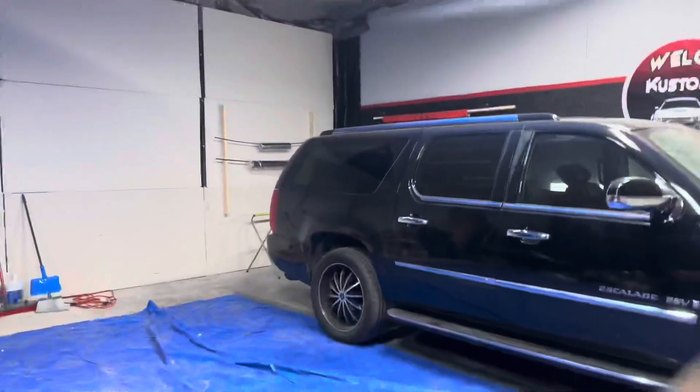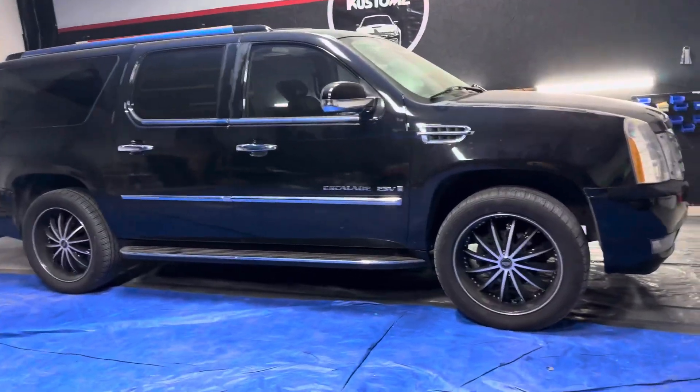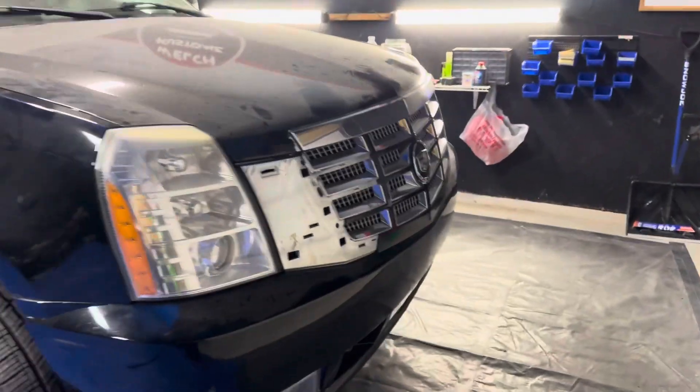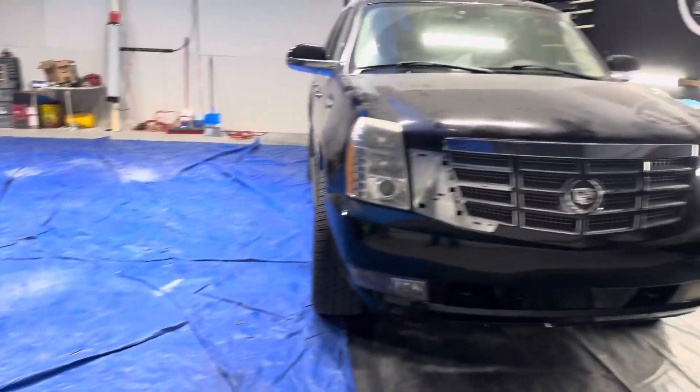What up YouTube, it's D Welch checking in with another video. If you're new to the channel, like, comment, and subscribe. Right here in paradise — my unfinished shop, my little area where we're finna be getting busy. Go check my Instagram: Welch underscore customs.